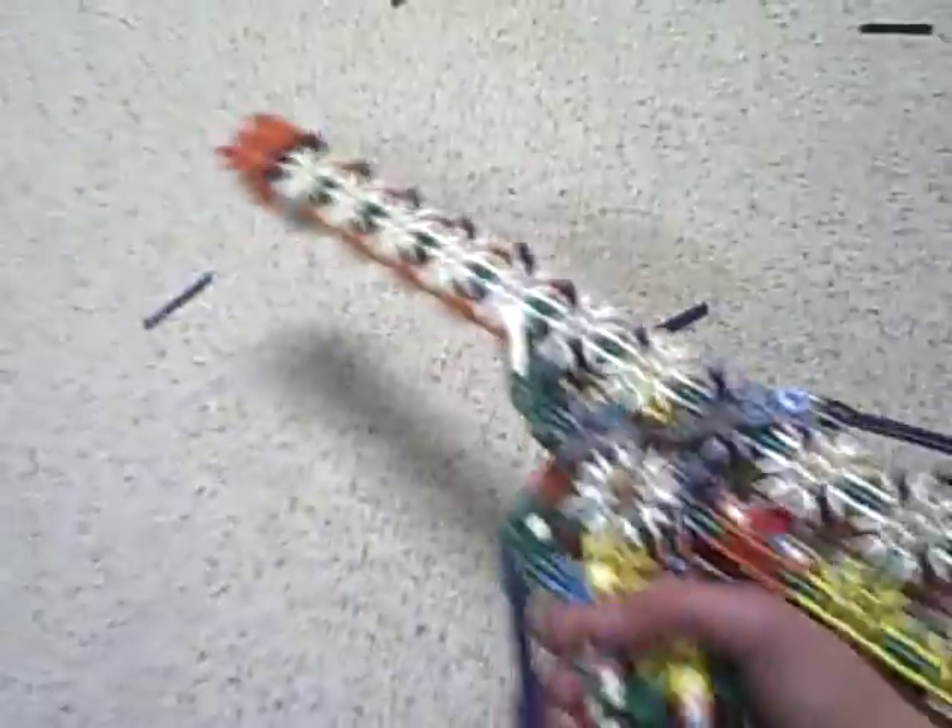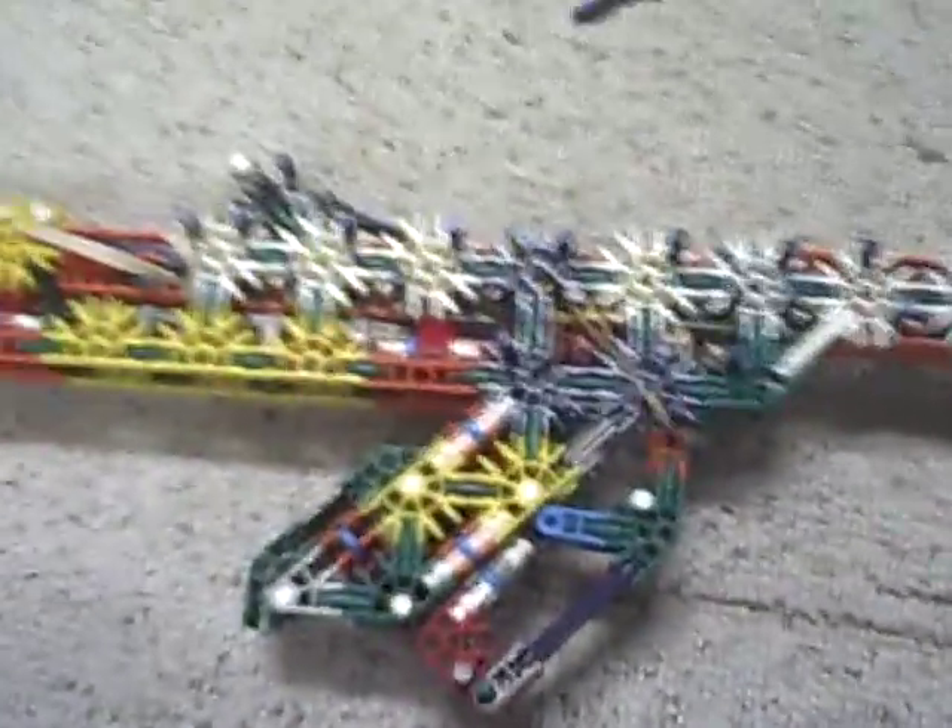I'm going to — just in case some of you want to maybe make this and modify it so it does work — I'm going to take the sidewall off right now so you guys can see the mechanism closer.